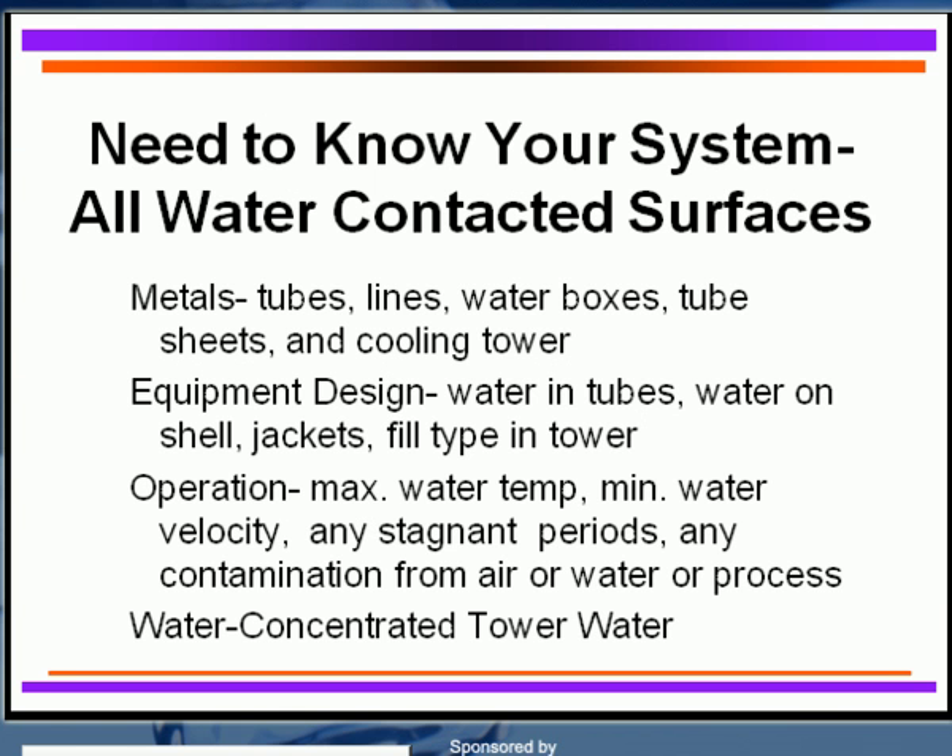How do you do this? You do this by knowing your system and being able to identify all of the areas contacted by the cooling water. What are the metals in the tubes? That's the most sensitive, thinnest area you have in the heat exchangers or plate frame heat exchangers. What are the lines, the water boxes, the tube sheets? Even if the cooling tower is metallic, you have to identify what you have before you can select the cleaning, pre-treating, and treatment program.